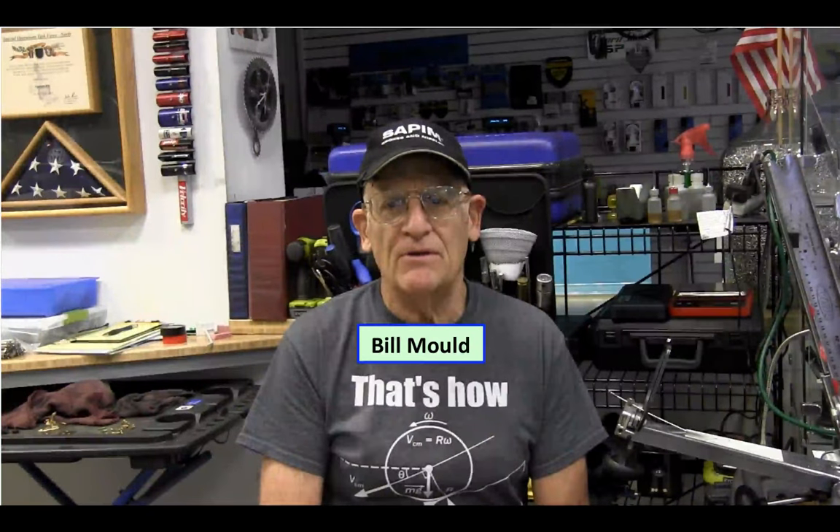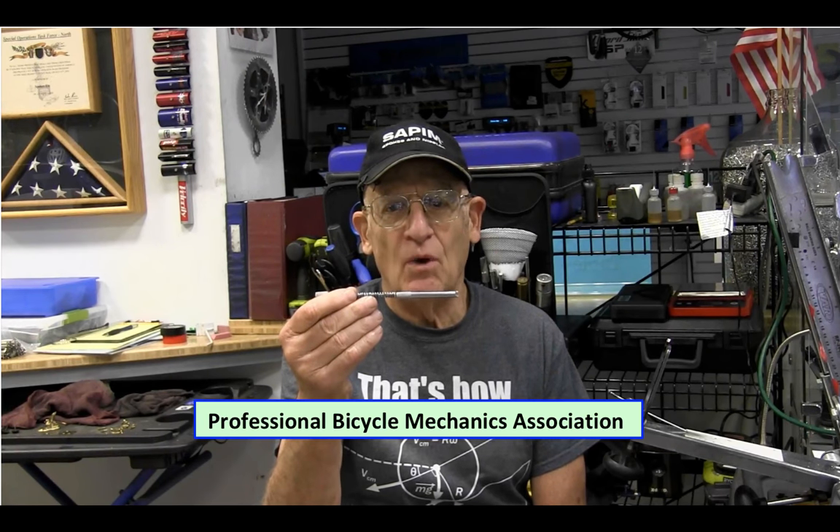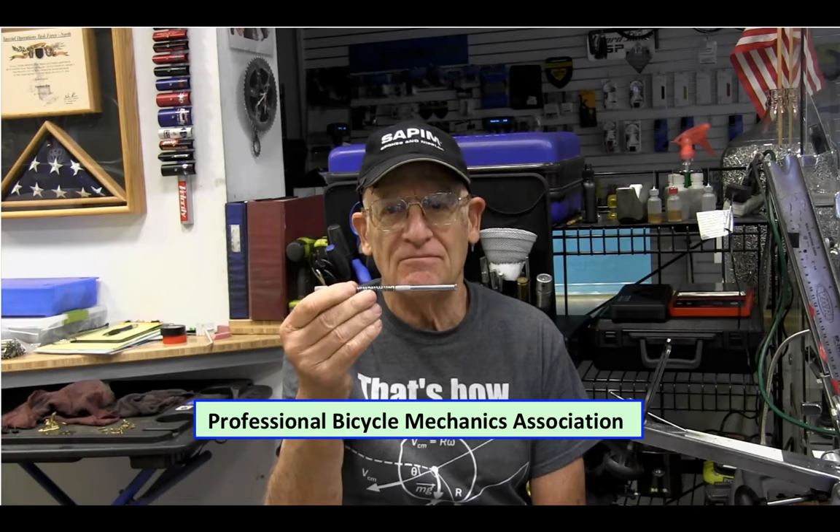Hi, I'm Bill Mould and I'm a wheel builder and frequent contributor to this forum. I was asked the other day to explain this particular nipple threader here and why I like it. So this very short video is to answer that question.